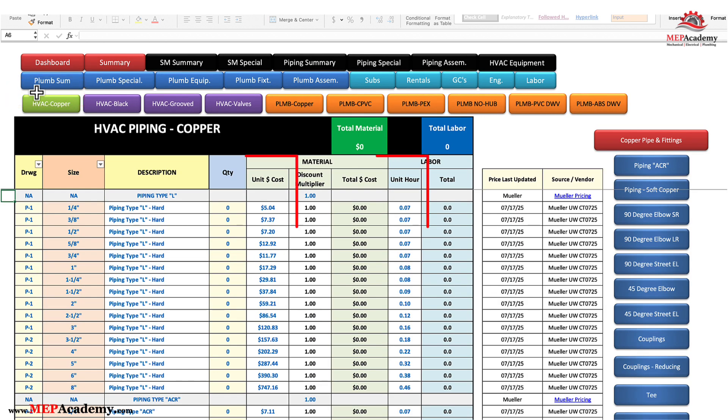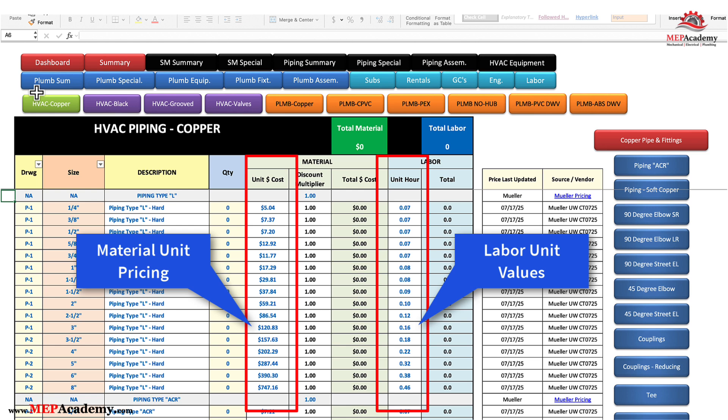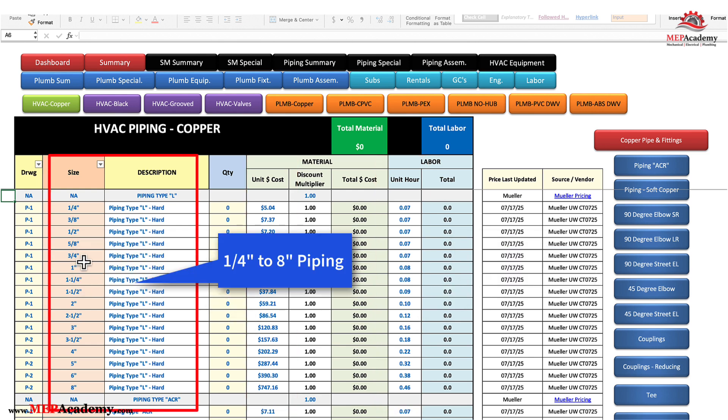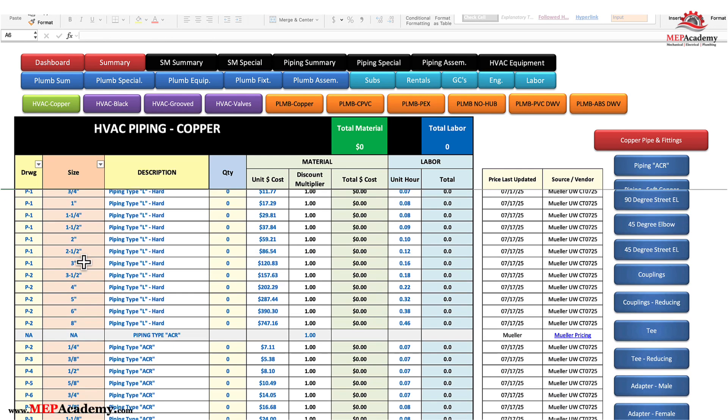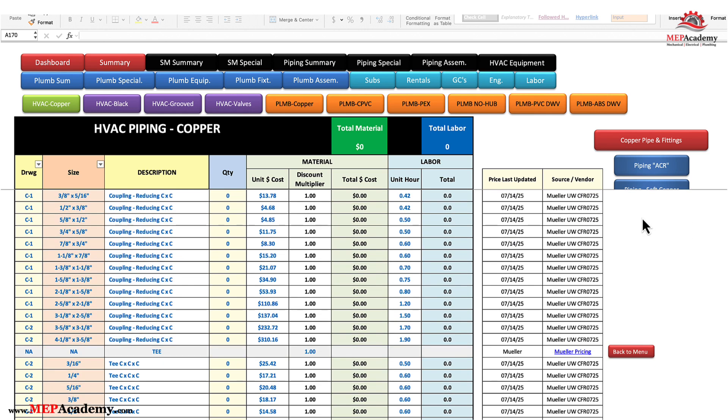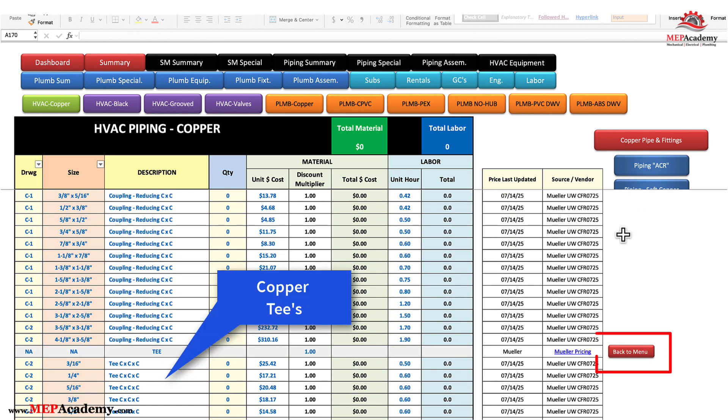We have provided material pricing and labor for some of the most used items. The page is very long and allows you to add a lot more items if needed. The page starts with a list of copper pipe type L from 1/4 to 8 inches, followed by ACR piping with a similar size range, and then soft copper. On the right side of the page are buttons that will take you quickly to that section of the page — for instance, if we click the button for copper tees, it jumps right to that section.